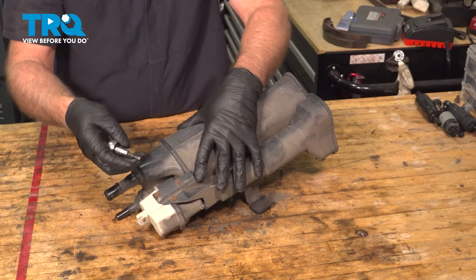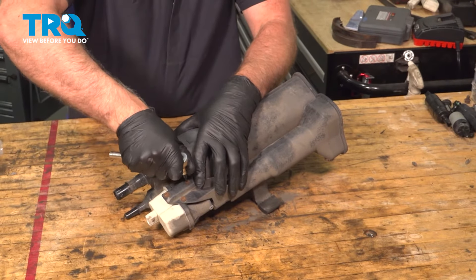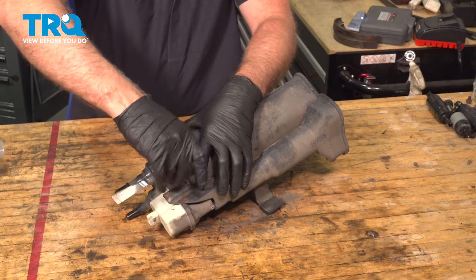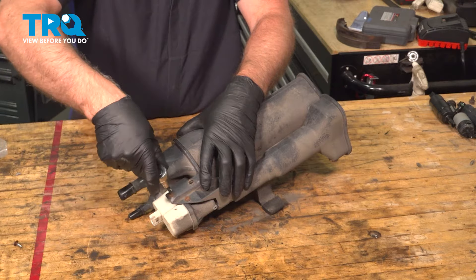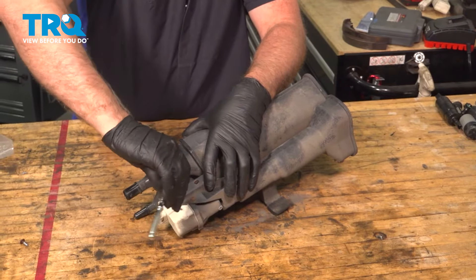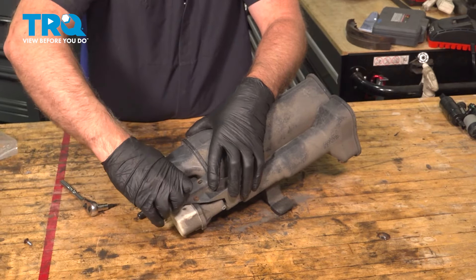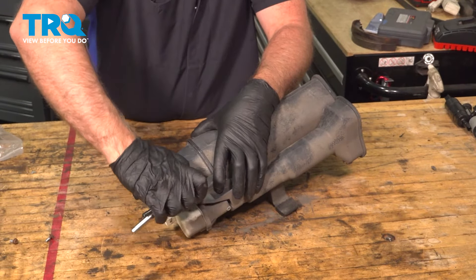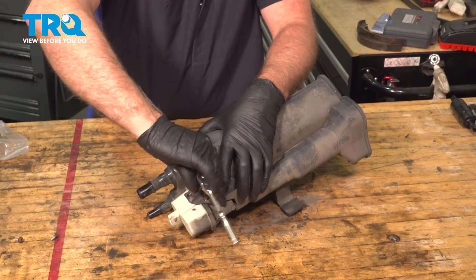We're gonna remove these screws using a T20 socket. Grab the hose right here, remove this tape, and get the hose right here.